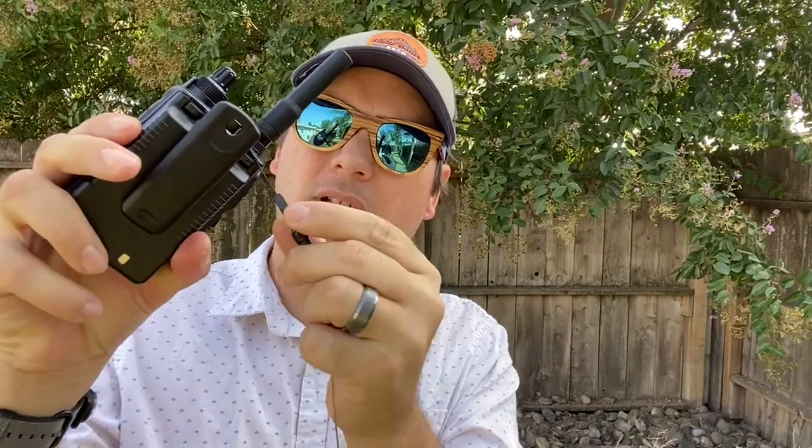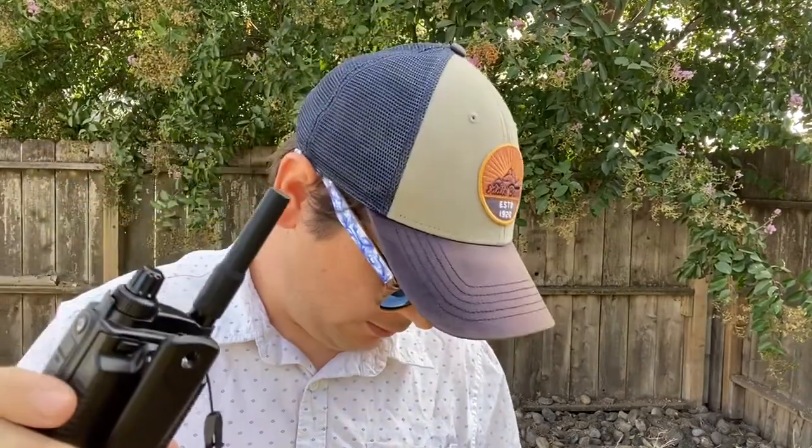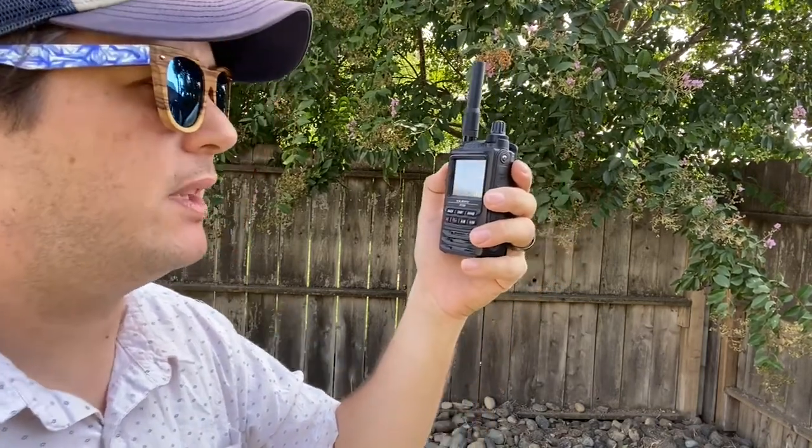Attaching the Ziptena to my belt loop so it's now retractable. I'm gonna remove the quick-release here. Okay, here we go — we're on 2½ watts. We're gonna try to hit the Diablo repeater, about 45 miles away.